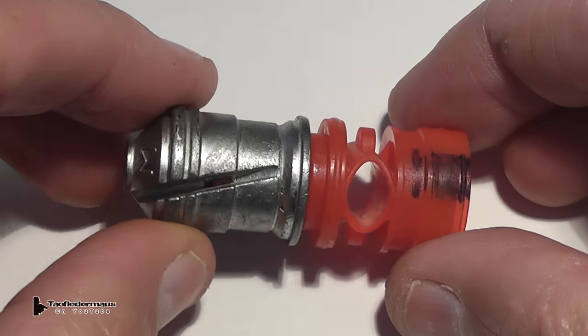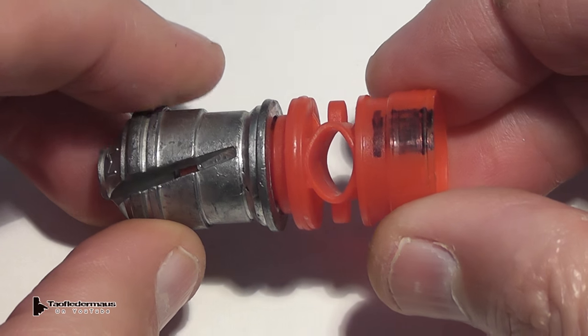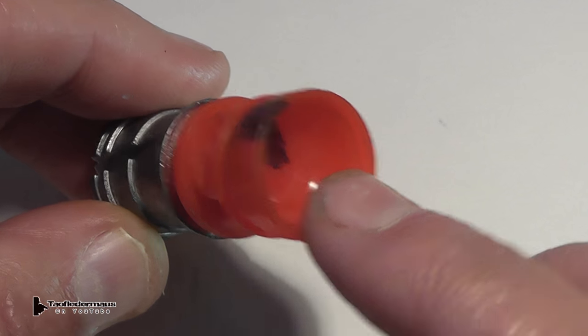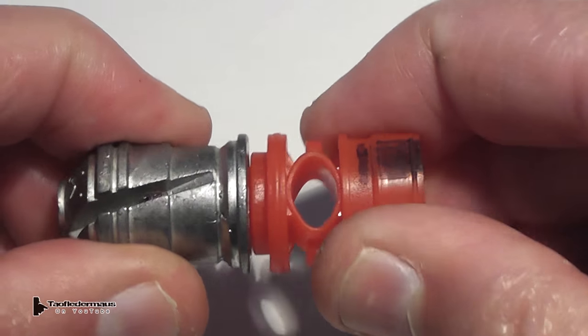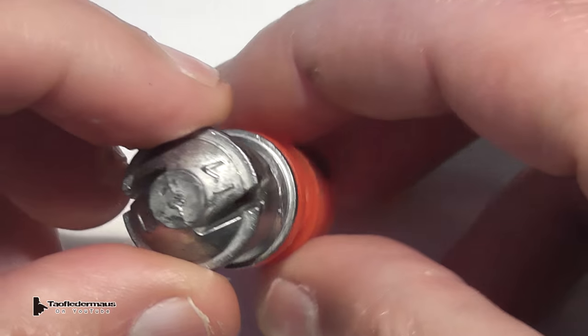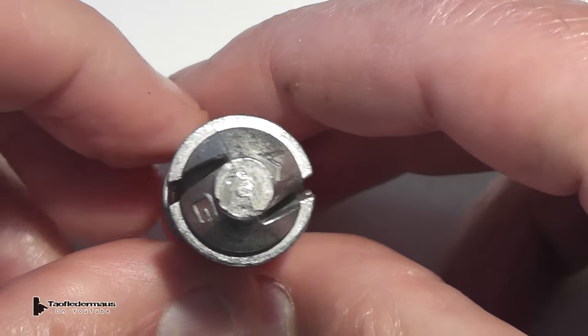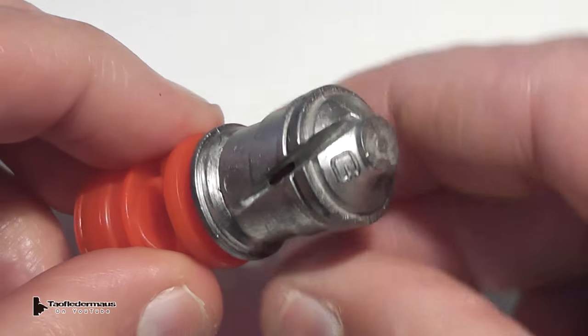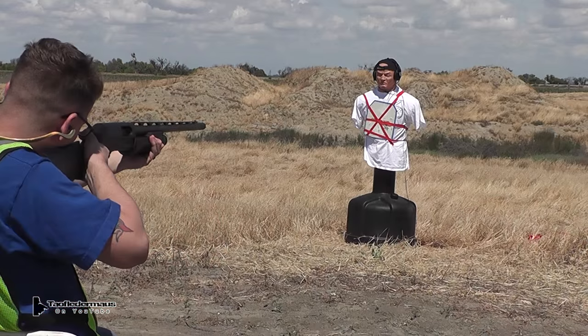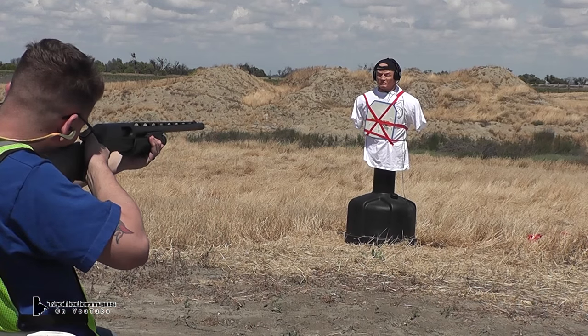Next, we'll shoot a 1-3/8-ounce lead 12-gauge slug at the plate. This is the Thunderbolt by Ballistic Products. With a velocity of 1,500 feet per second, this is ballistically almost identical to the Brennike Black Magic slug that many people are familiar with. This is being shot out of a Benelli Nova with a rifled choke tube.